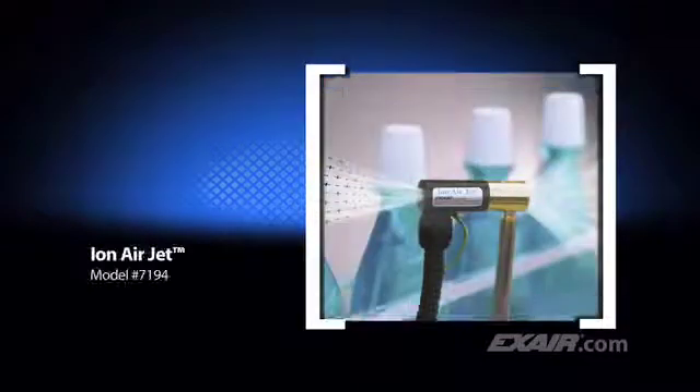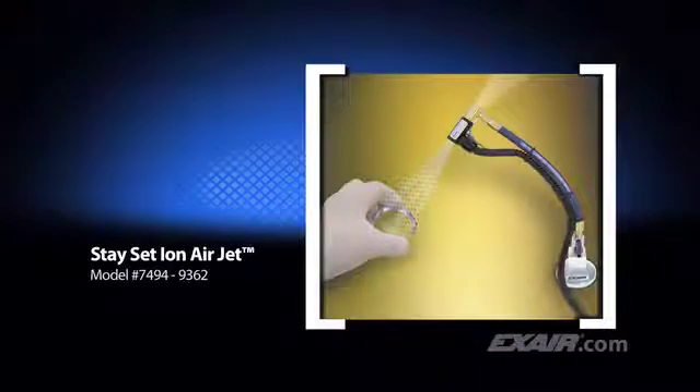The Ion Air Jet is an effective spot cleaner that covers a precise spot. Here it's being used to clean the necks of mouthwash bottles prior to installing the tamper-proof band. The Stay Set Ion Air Jet is a variation of the Ion Air Jet. It has a flexible hose that holds it in position once it's aimed, and it comes complete with a magnetic base and shutoff valve. It's shown here cleaning a glass lens prior to installing it on a gauge.